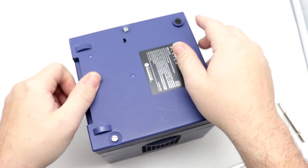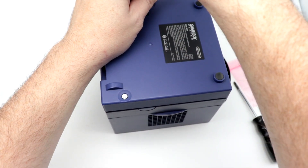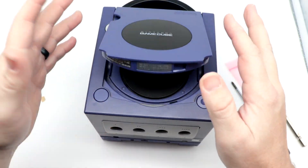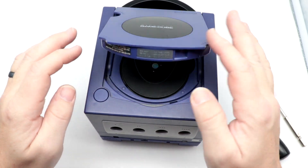Re-install the Game Boy Player — those don't need to be super tight, just hold the system and the adapter to the system. Everything seems to be working as it should.